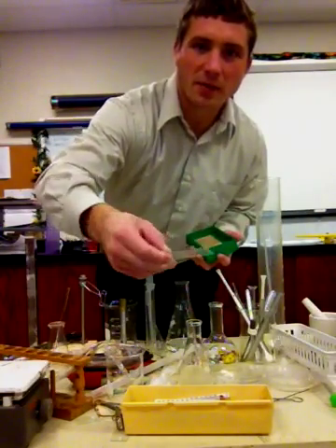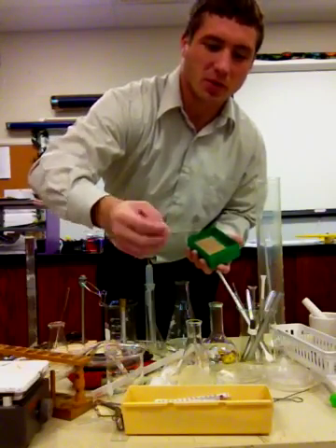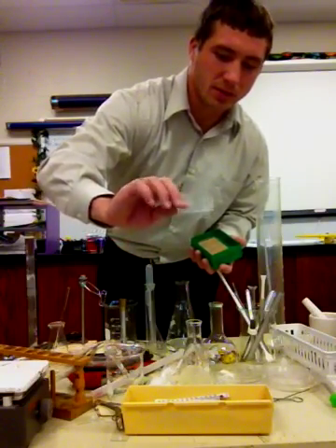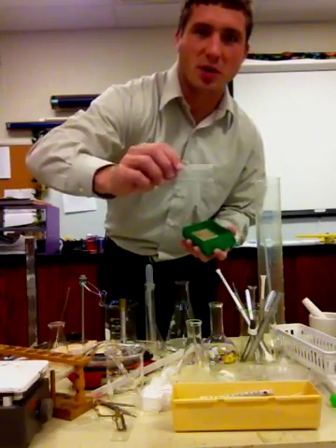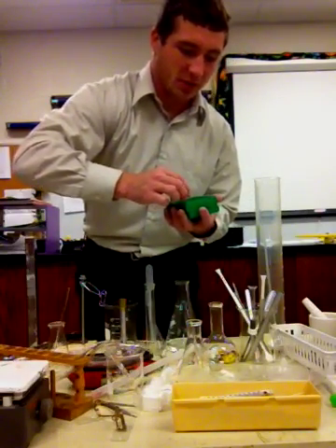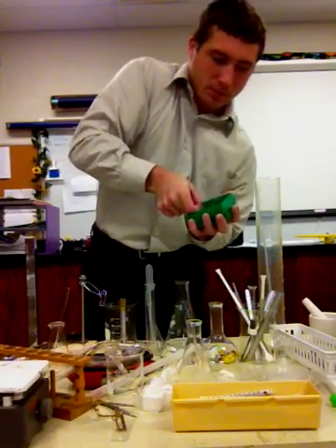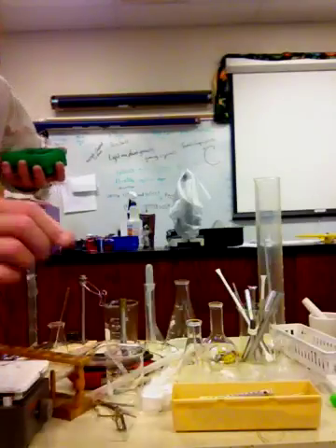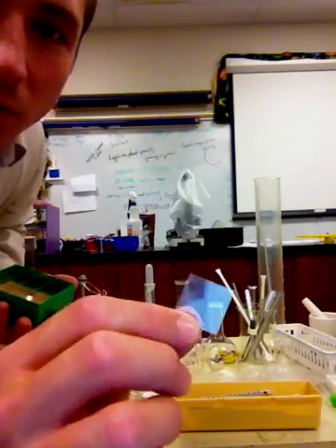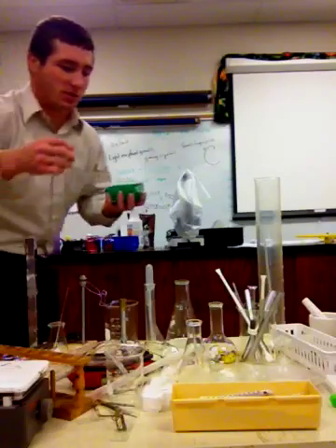Right here we have a slide for a microscope — a microscope slide. And along with this goes a cover slip, which is a small square piece of plastic that you can place over the top of the specimen that you're looking at.